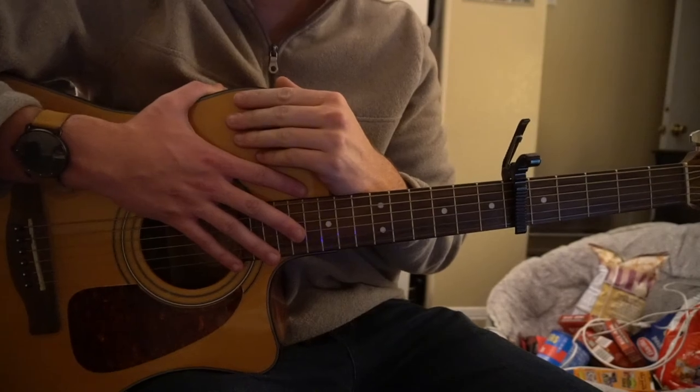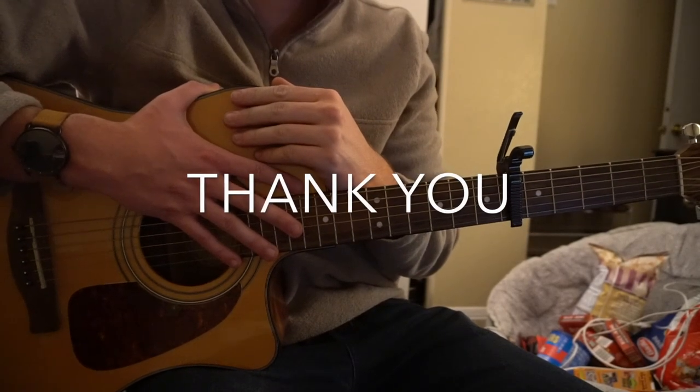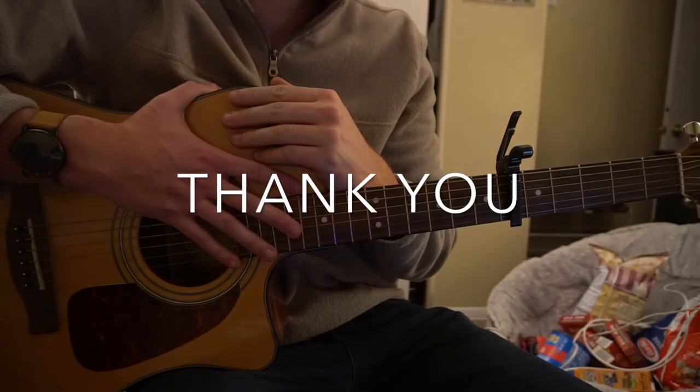That's going to be it for this tutorial. If you have questions, go ahead and comment below. If you'd like to see more tutorials, please subscribe to my channel. Thank you for watching.